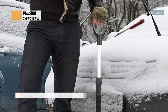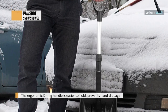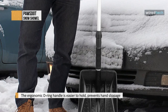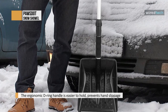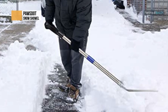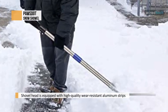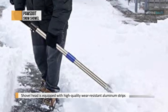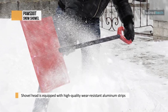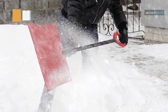The snow shovel head is equipped with high-quality, wear-resistant aluminum strips that protect it from deformation or damage, giving it a longer service life than a regular plastic shovel. Made of durable heavy-duty plastic, it handles sub-zero temperatures well. With this Pause Dot snow shovel, you can clear snow faster and easier, ensuring safe travel for your family. The split design makes it easy to detach, so it doesn't take up much space in your car trunk, depot, porch, or patio.